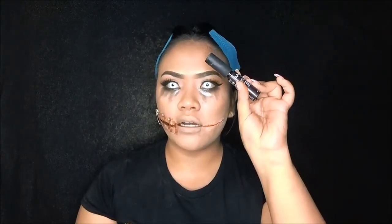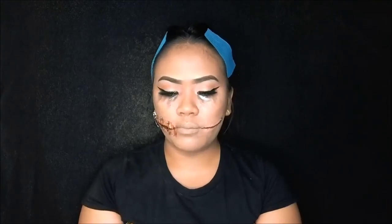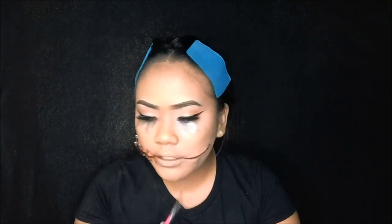Gagamit ako ng super bright red na lip liner and i-apply ko siya dito sa loob. Then gagamit ako ng — this is the soft matte lip cream from NYX and this is a new shade, Transylvania. Gusto ko kasi ng something violet, dark na violet siya, parang magmukhang parang bruised or something. Lagay natin siya. Then saka natin ito i-apply — this is a DIY fake blood. I'm using a lip brush, i-dip ko lang siya, and we're going to apply it sa bandang part dito sa loob. There you have it!